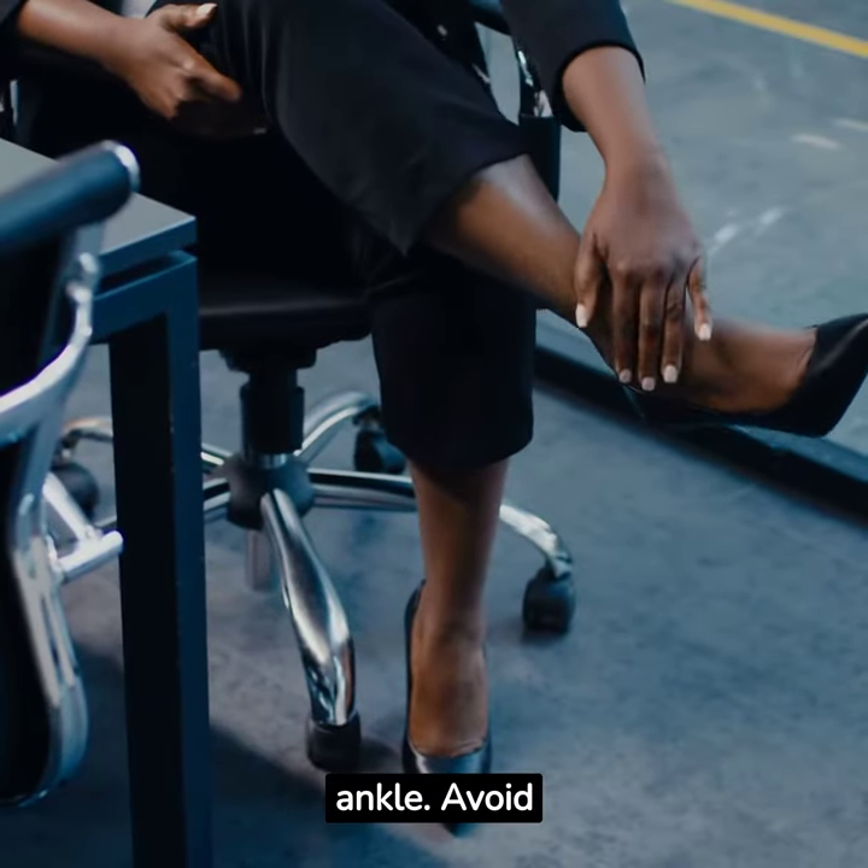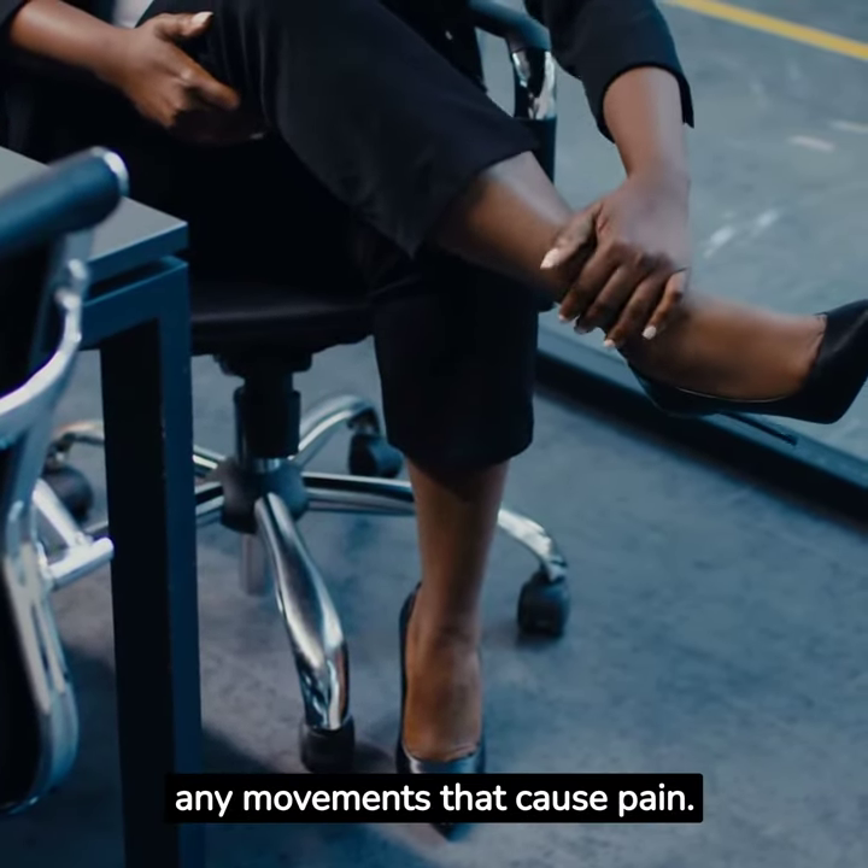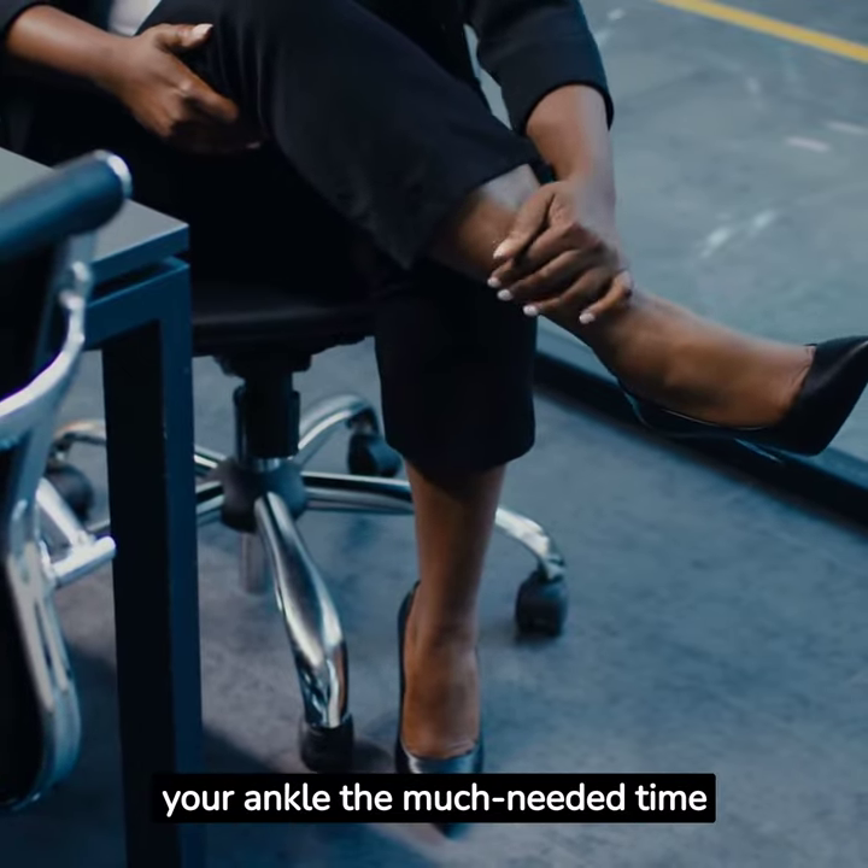Firstly, rest your ankle. Avoid any movements that cause pain. This will give your ankle the much-needed time to heal.